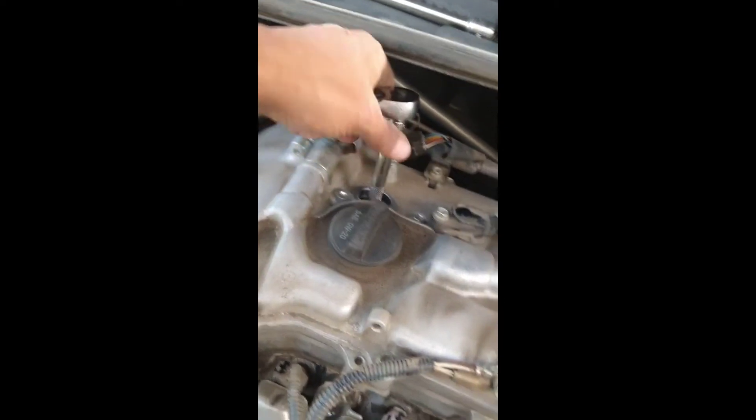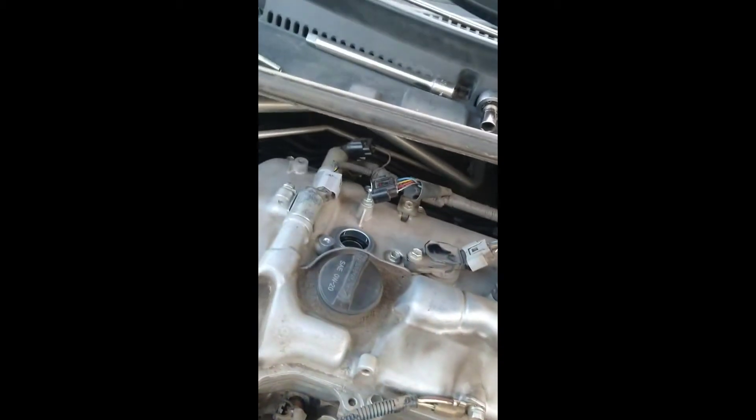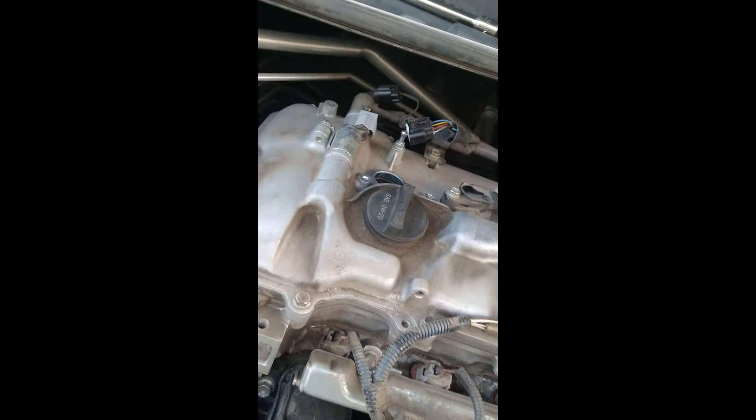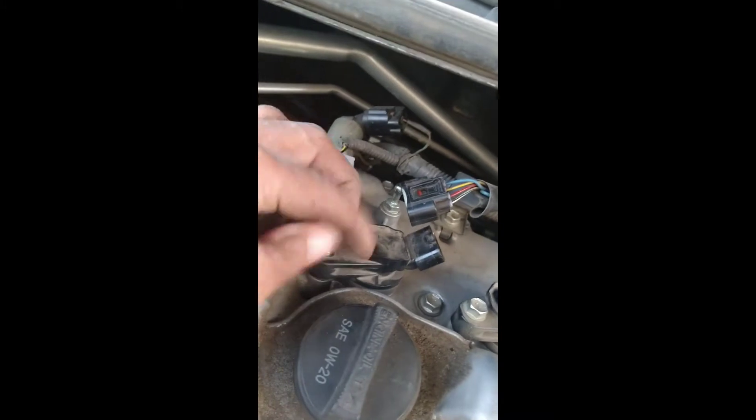And that should do it. You can torque it — just look up the specification and use a torque wrench and do that. I just take a shortcut. Putting it back together is the reverse process — just take the coil adapter, jiggle it in there, and you can see the 10mm bolt that came with it.